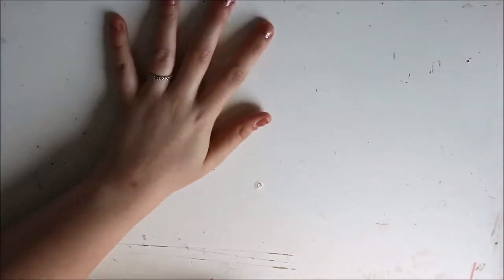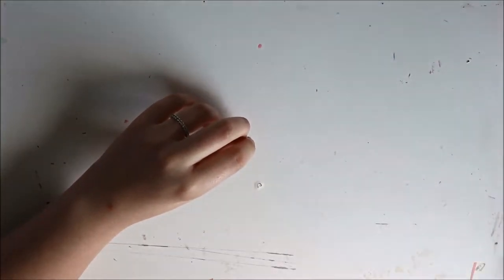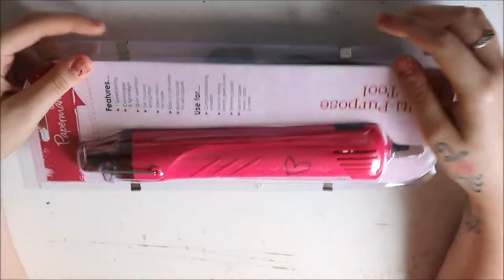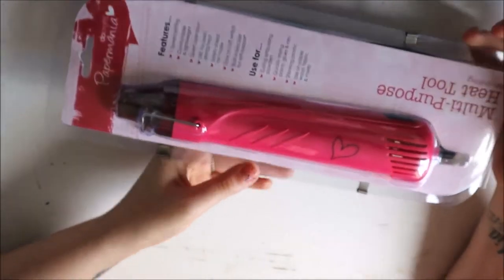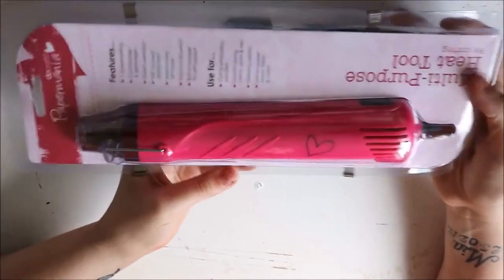Alice was doing an order on Hobbycraft. This was quite a few months ago now — they had three for two on their craft tools or something along those lines. So I ended up getting a couple of bits I had my eye on. The first thing I have here is a heat tool. It's basically like a hair dryer, and when you're doing painting or something, you can just use it to dry the layers.